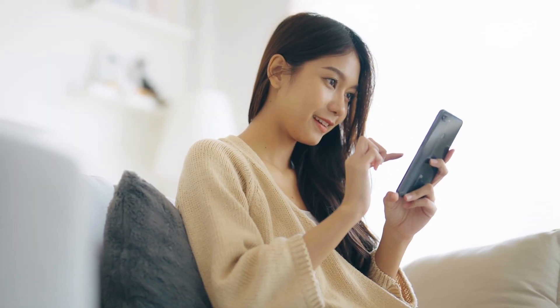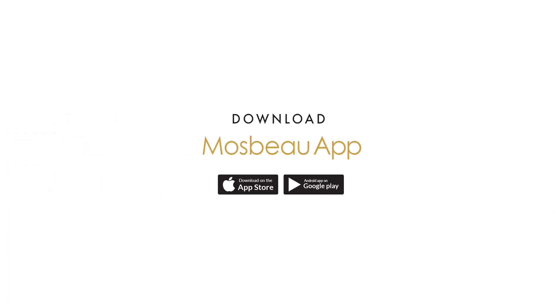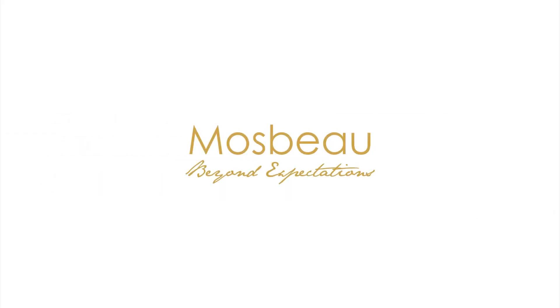Shop your favorite products now using the Mossview Express QR. Download the Mossview app. Mossview, beyond expectations.